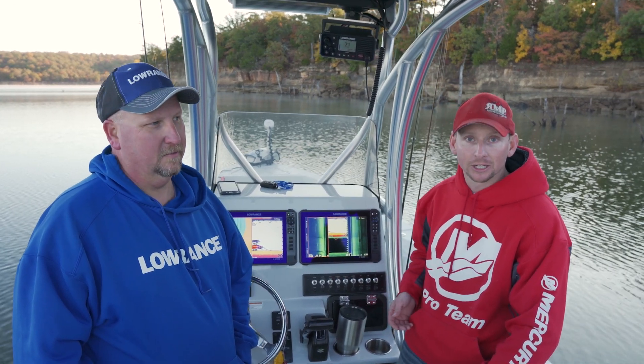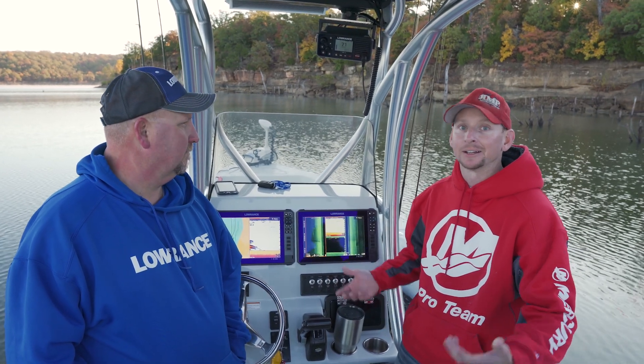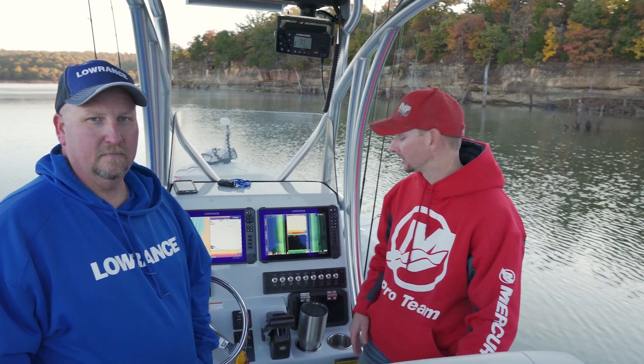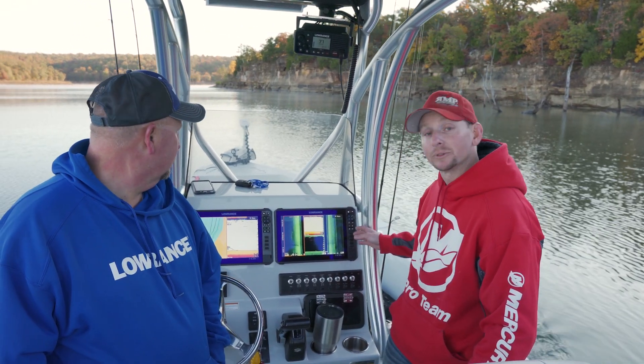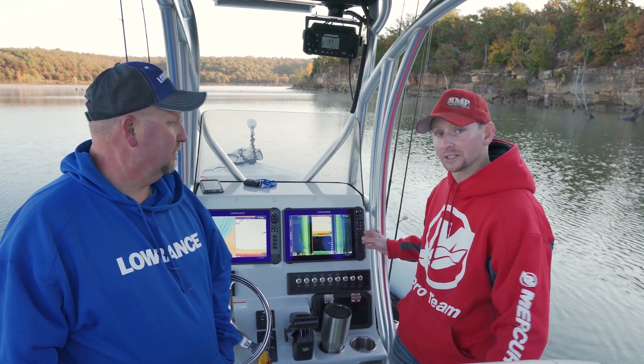You can configure any screen configuration or function you want. They work with the Sonic Hub — you can turn the volume up and down on them. You can switch screen selections at the push of a button, where traditionally you had to make five or six different key hits or menu hits to get that screen. There are four quick access keys on the right side of the unit, available on the 12 and 16 inch models.